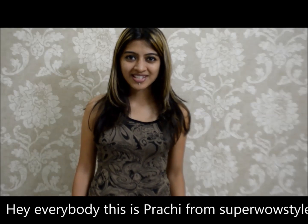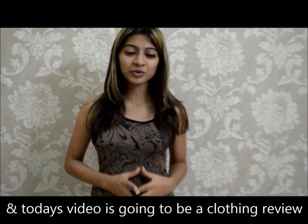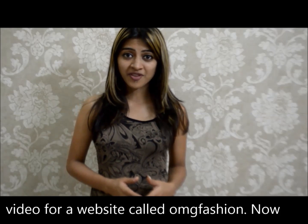Hey everybody, this is Prachi from SupervalStyle and today's video is going to be a clothing review video for a website called OMG Fashion.